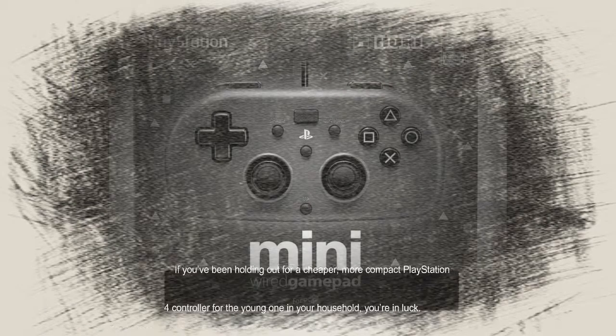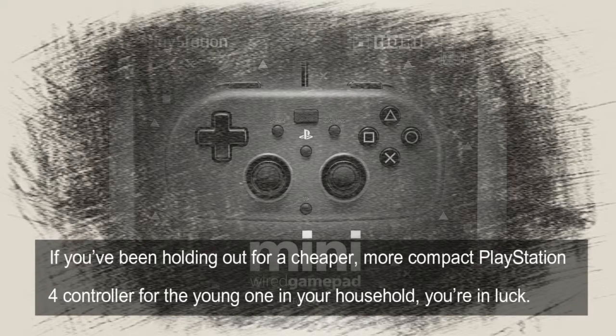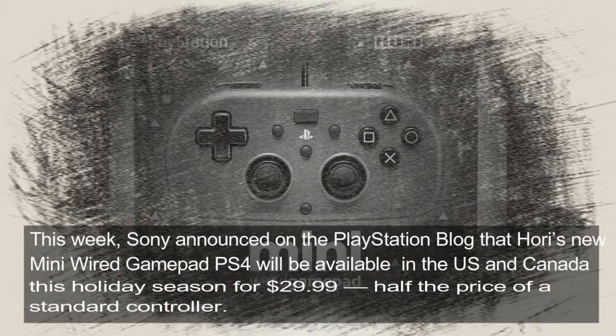If you've been holding out for a cheaper, more compact PlayStation 4 controller for the young one in your household, you're in luck. This week, Sony announced on the PlayStation Blog that Hori's new Mini Wired Gamepad for PS4 will be available in the US and Canada this holiday season for $29.99, at half the price of a standard controller.